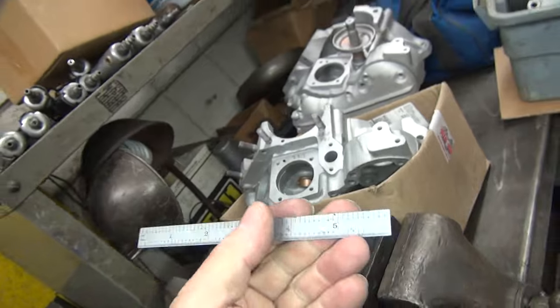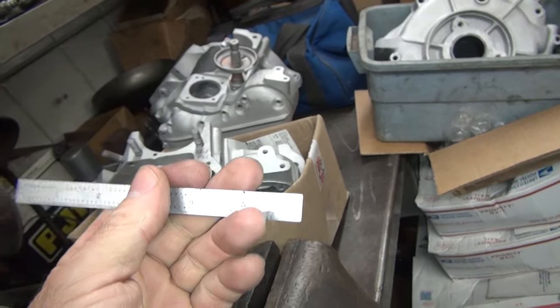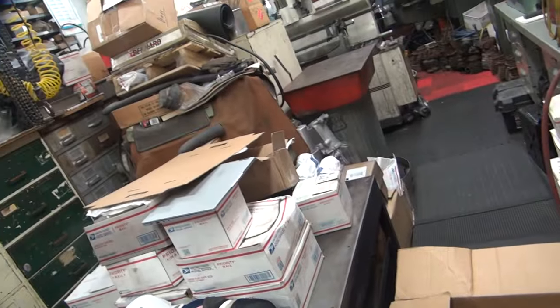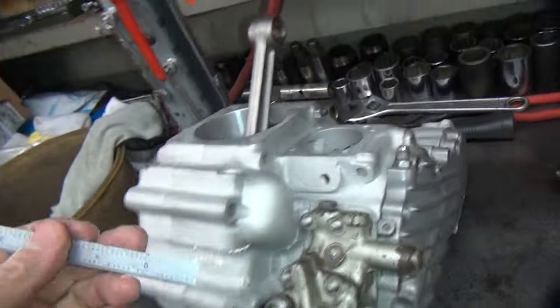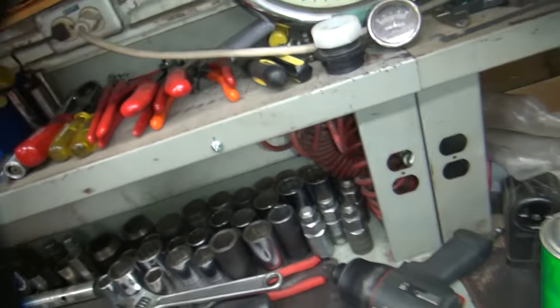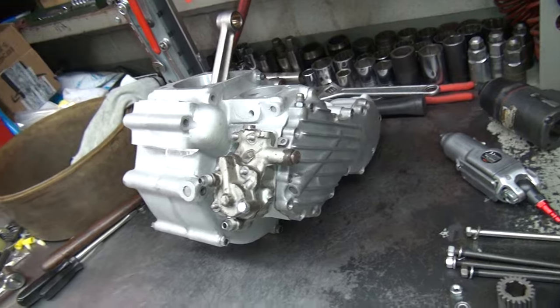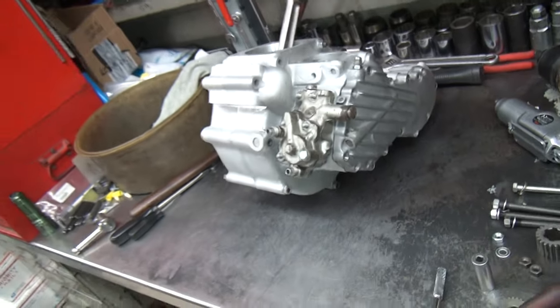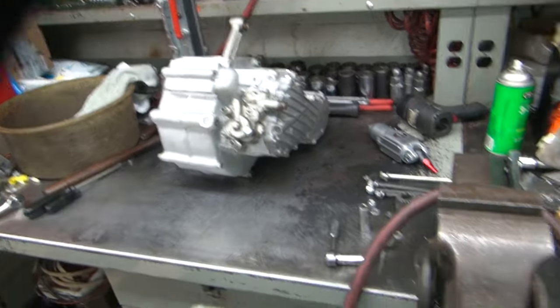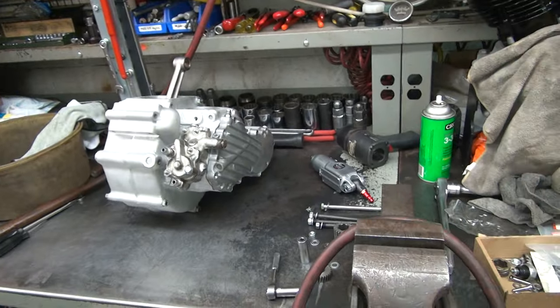Anything from inch and an eighth — 125 — to 150 will give you the correct case depth. This motor's got studs still in it, so I'm running out of motors to measure. All right, we'll go with those numbers; they seem pretty consistent, right in that 125 to 150 range. We'll be putting these in tomorrow, and then we can take the case apart, seal it all up, and put it together for real — then deal with the oil pump. That's it for tonight.